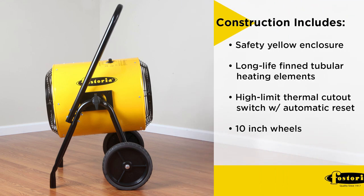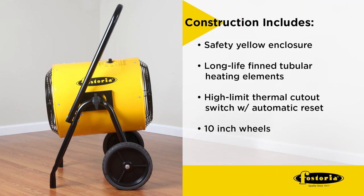Construction includes a safety yellow enclosure with safety guards on both air intake and output openings, long-life finned tubular heating elements, high-limit thermal cutout switch with automatic reset, and 10-inch wheels and handles for easy portability over all surface types.